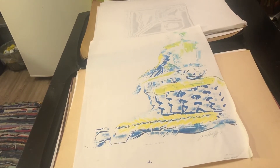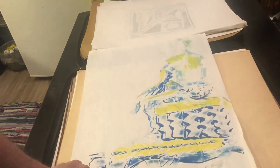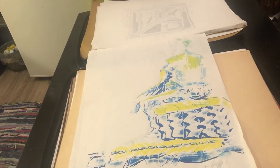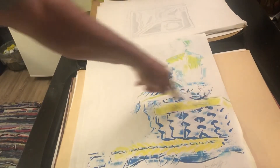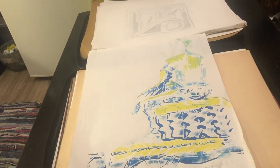Just a quick little monoprint monotype — I called it 'Waiting to Dive.' I don't know if you can see it, but there's a figure and it looks like it's waiting on rocks and water. Waiting to dive.